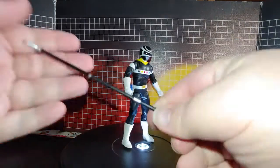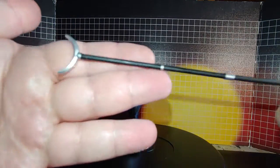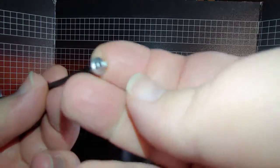The next accessory is the Lunar Lance. It's done in a nice silver here and here.